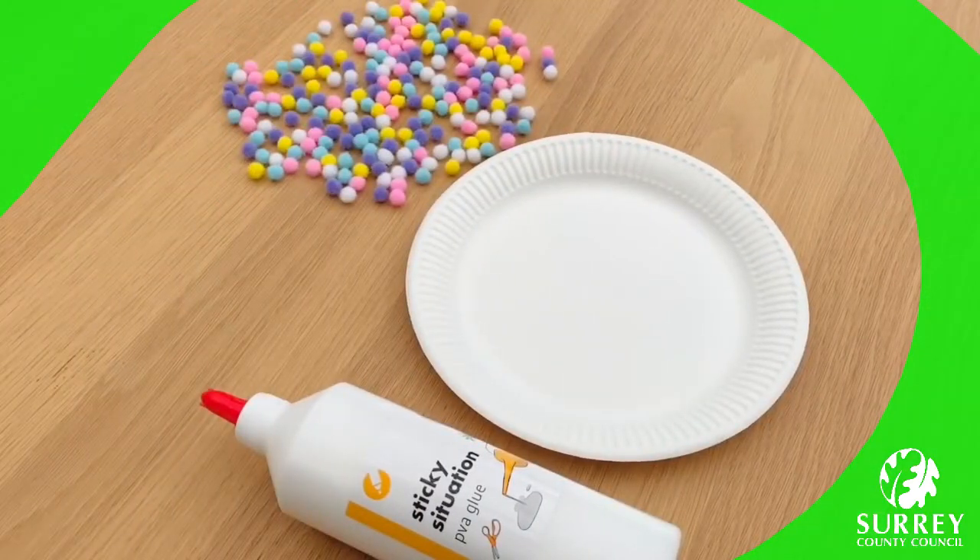Now we need to make the snail's shell. Draw a spiral of PVA glue onto it and stick on your pom-poms. You can use any colour pom-poms that you want, and if you don't have pom-poms then don't worry — you can just use tissue paper or any white paper and colour it in however you like. Keep adding these until you've completed the whole spiral.